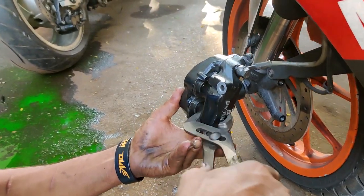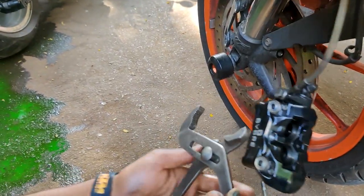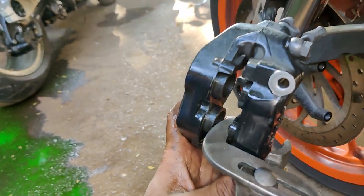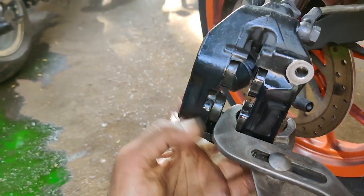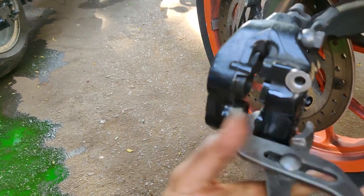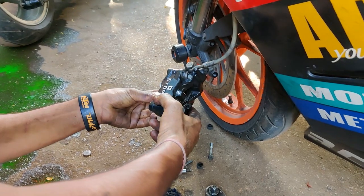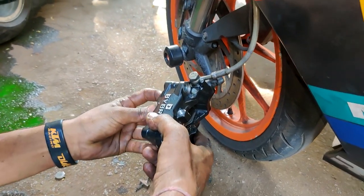Once the cleaning is done, you push back the piston so there is enough space for the new brake pads to go in. Once the resetting of the piston is done, we fix the new brake pads in.